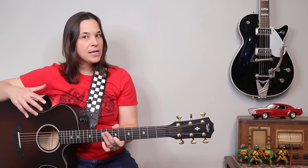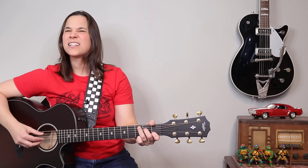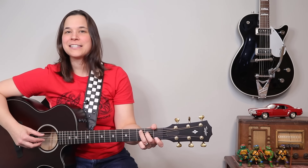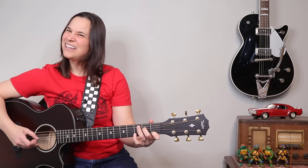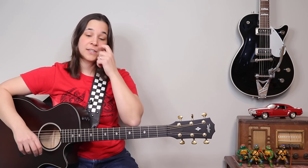That's what gives the unique sound to this intro, because if we play the intro without the pluck, it just doesn't sound right. You need the movement on that B string to really get the essence of this intro.